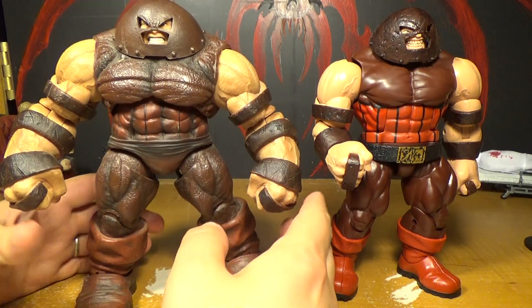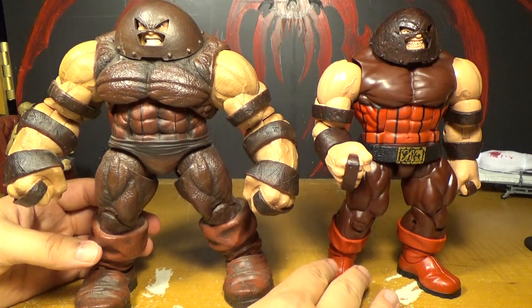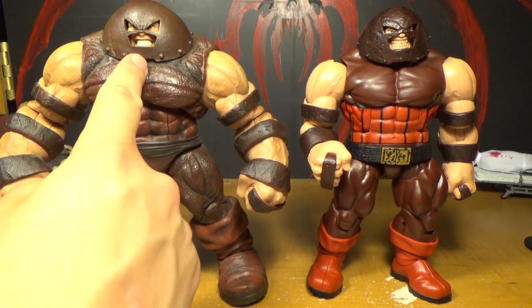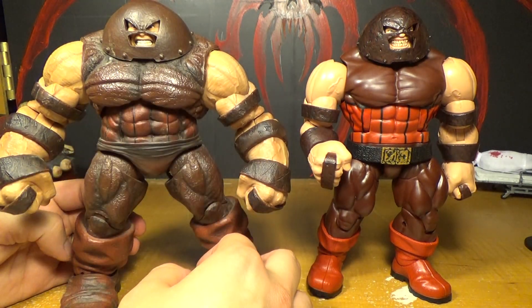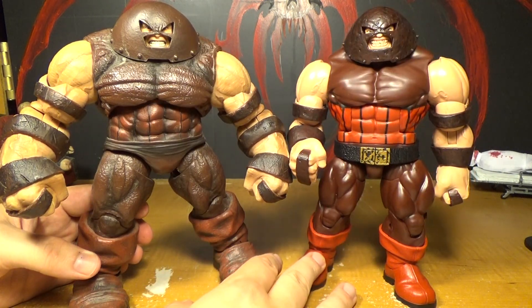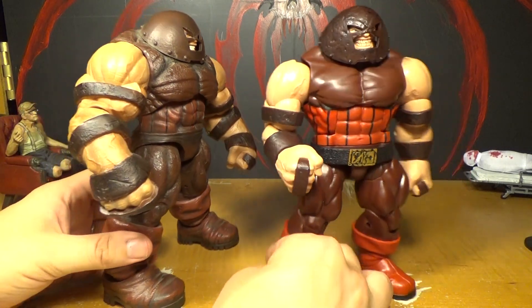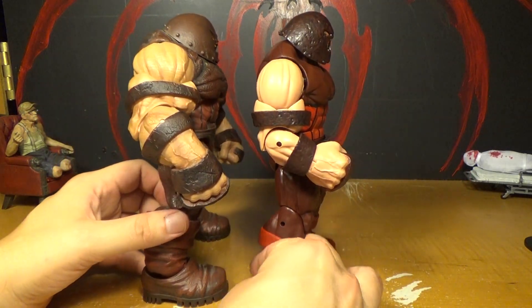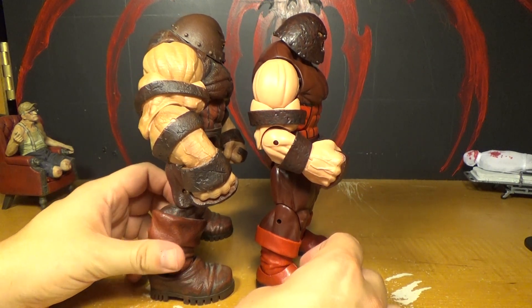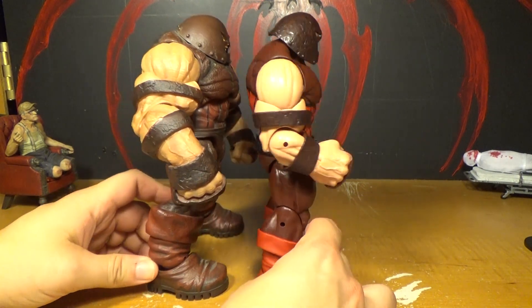There's one thing that the new one has that the old one does not — a neck. He definitely has no neck on the Marvel Select. He might have a tiny neck on the new one though. This one's muscles are bigger. Well, Marvel Select figures are usually bigger anyway. He's ridiculously proportioned, but I like it.